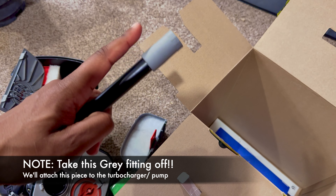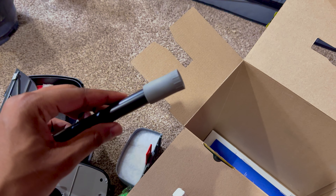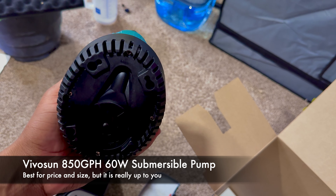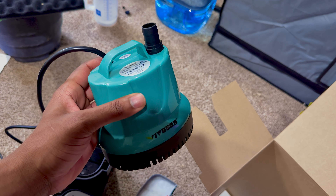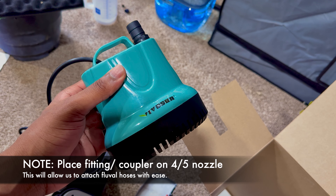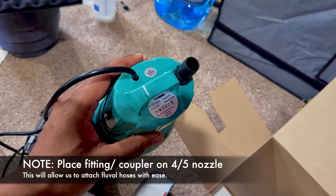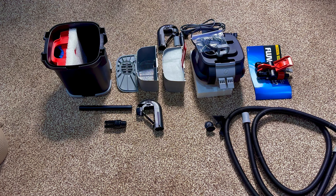First thing — take this gray fitting, or coupler, off of this piece right here. You're going to need this for the turbocharger. In this case I'm using the VivoSun 60-watt submersible pump, but you can use anything similar. If you do it my way, everything you're going to need is either inside the Fluval packaging or the VivoSun packaging. You won't need to go out and buy anything else — everything fits together.